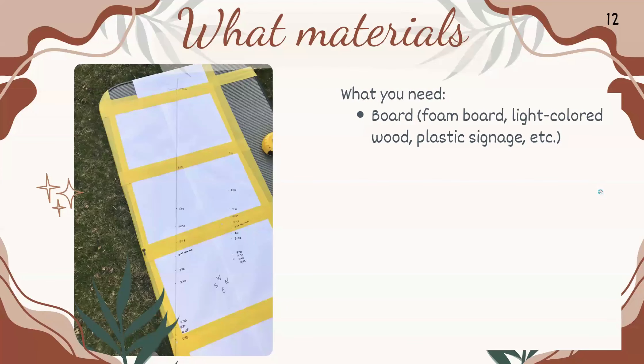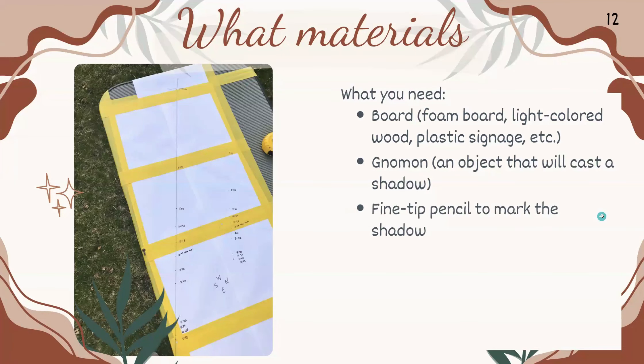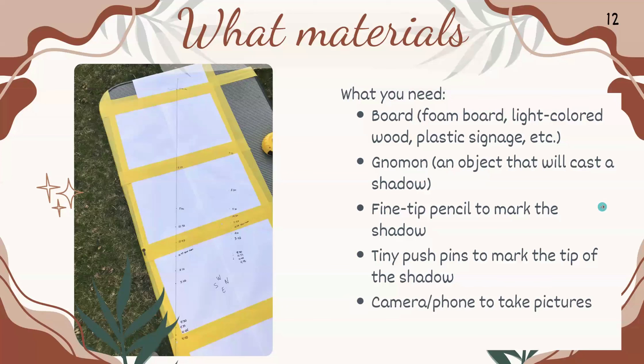For materials, you will need a board — a foam board from the dollar store, a light-colored piece of wood, or plastic signage; anything flat. You'll also need a gnomon — some object that will cast a shadow — and a fine-tip pencil to mark the tip of the shadow. I found that pencil is better than marker, because marker might bleed out and become larger than the actual tip of the shadow. You can also use tiny pushpins to mark the tip, a camera or phone to take pictures of your data, and a fine piece of thread.